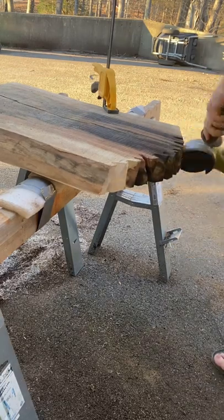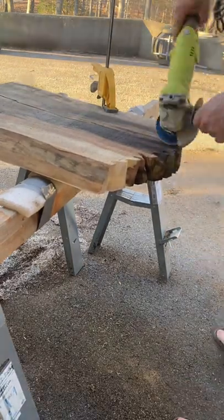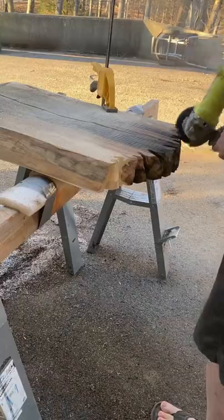Now I'm going to make it even worse. I grabbed my cut saw blade and went to town. My goal here is to make it look a little like rot and a little like carving.